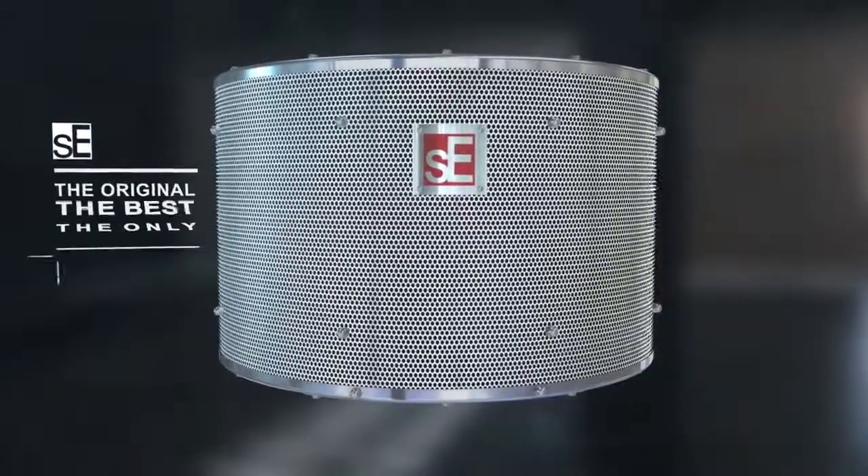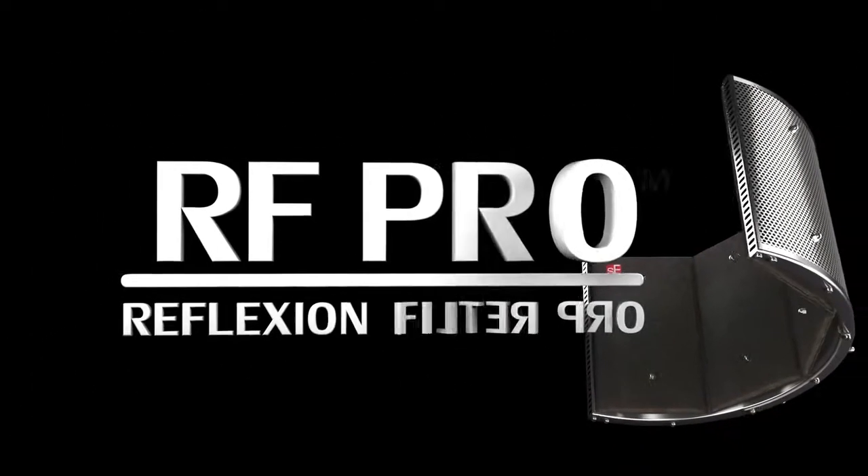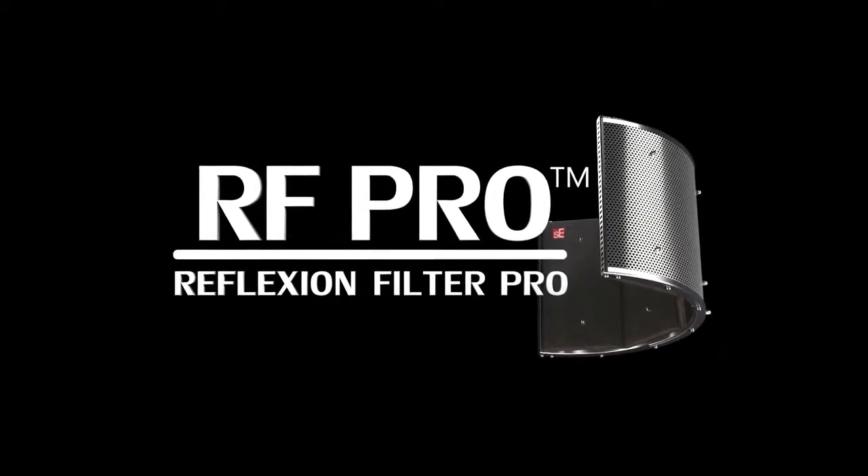The Reflection Filter Pro is the original, the best and still the only acoustic device with SE's patented multi-layer and air gap technology. Make sure you use the best for your vocals.